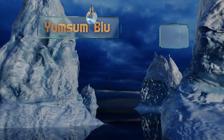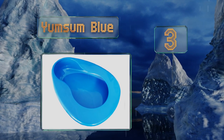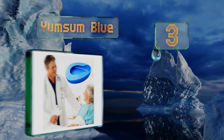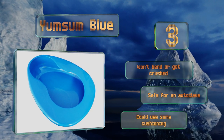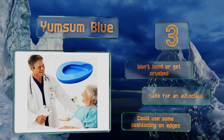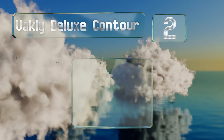Half way up our list at number three, the Yum Sum Blue has a sturdy flat bottom that helps to keep it reliably stable. While it has a weight capacity of 220 pounds, the opening is a bit on the small side so it's probably better suited for use by smaller patients. It won't bend or get crushed and is safe for an autoclave, but it could use some cushioning on the edges.